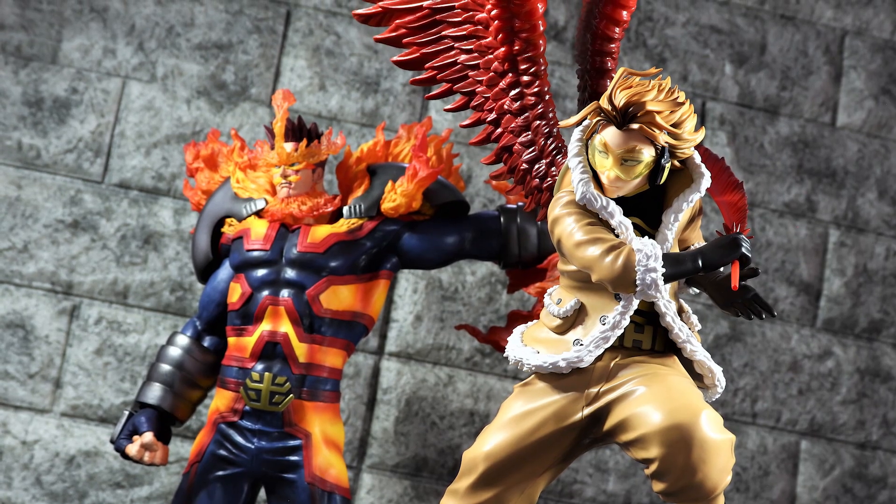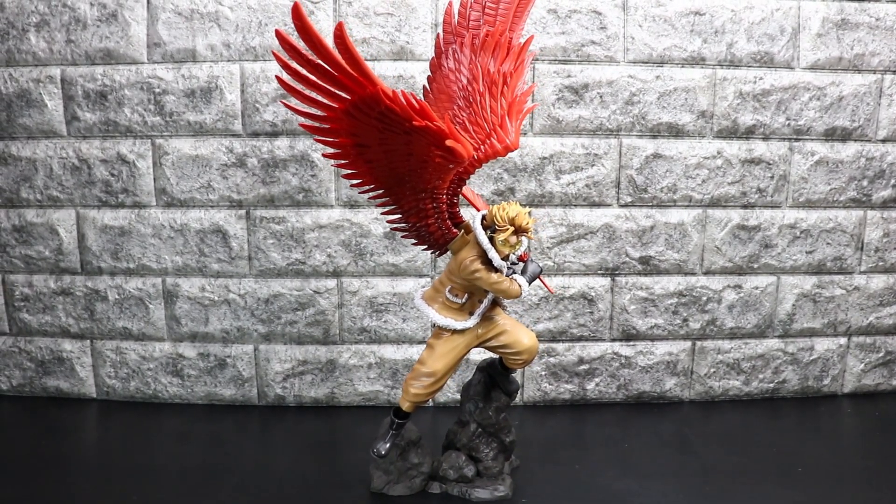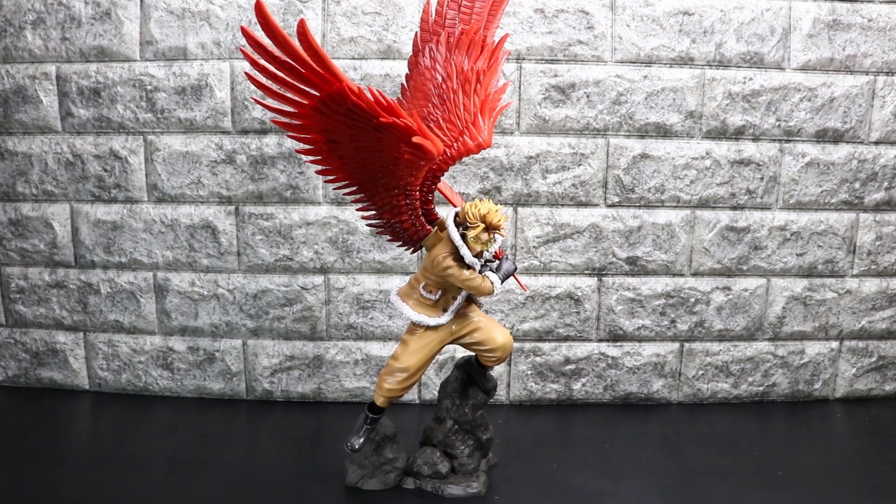はい。ことぶき屋さんも今後発売控えてるキャラ結構たくさんいますが、現状私は集めない予定でいます。